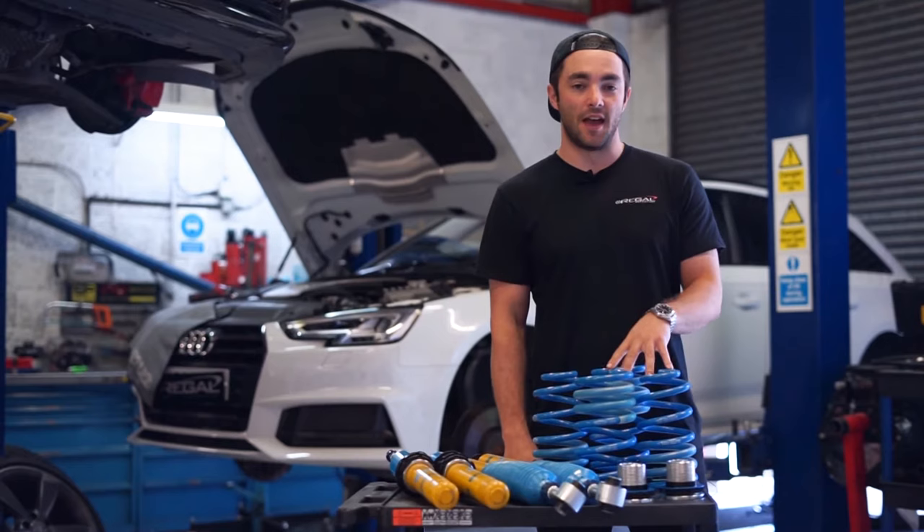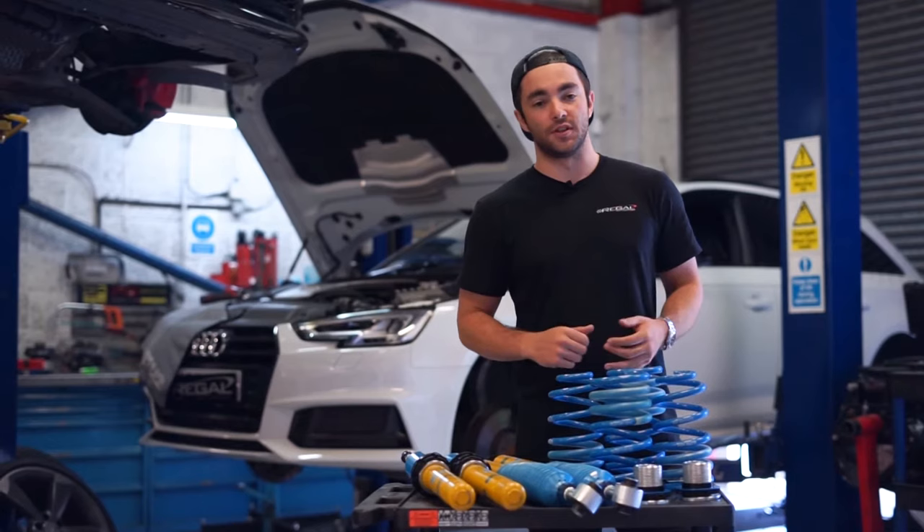Hi guys, welcome back. So today we're installing Bilstein B16 coilovers and an APR ECU tune on this B9 S4.